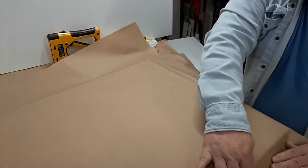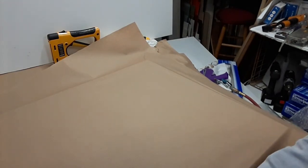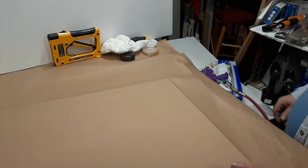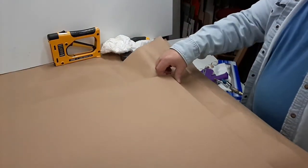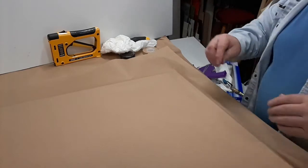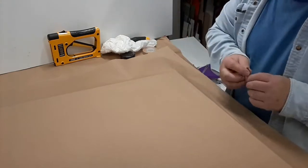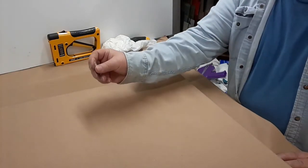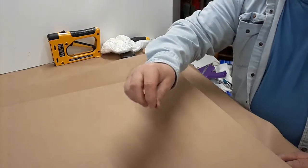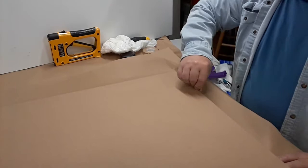Years ago I used to spray water over the paper before I stretched it down and it would get so tight it would be like a drum, but every once in a while the pressure of the shrinking backing would pull the frame apart. So I don't do that anymore — I just use my hands to get it real tight. Then you put the razor blade, kind of pinch it between your thumb and forefinger, and run the razor blade all around the edge of the frame to trim it off.